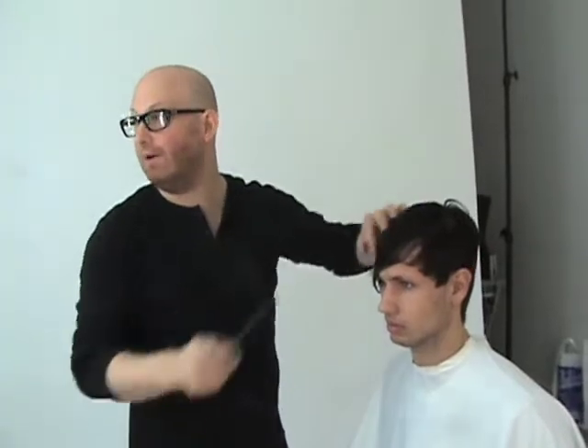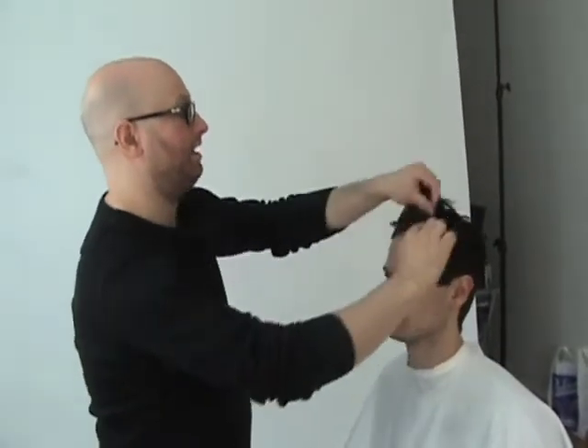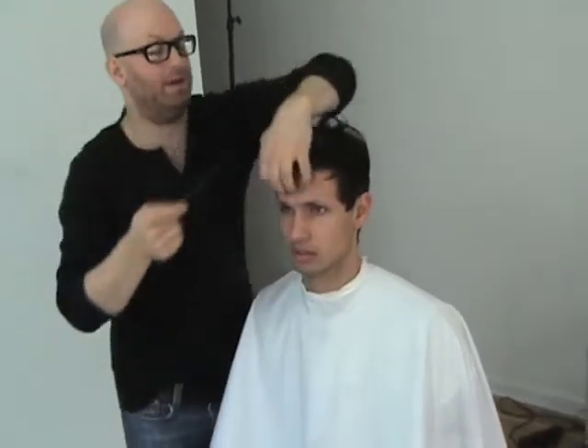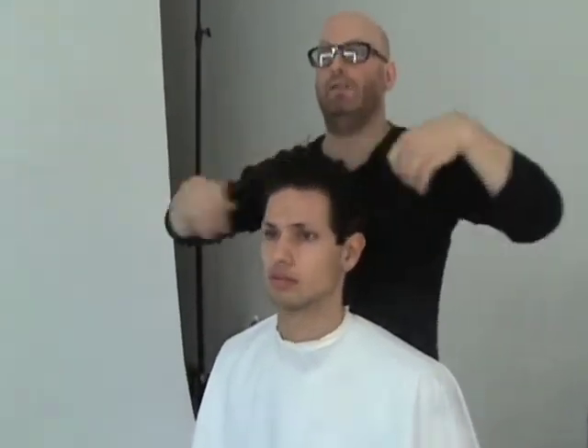He's got his kind of semi-emo, long bang, sort of sophisticated side. And then for a little bit sexier, more James Dean, we just push it over the other way. And that asymmetry gives us a really cool wave, kind of a badass wave right here.